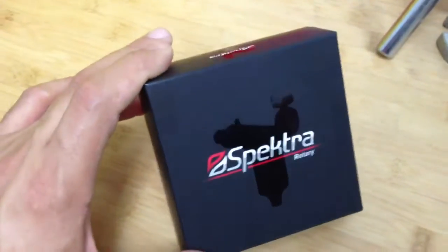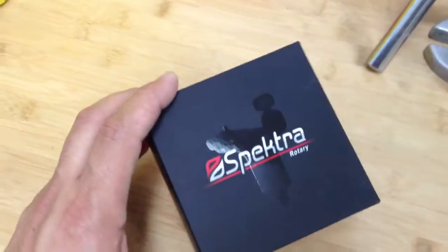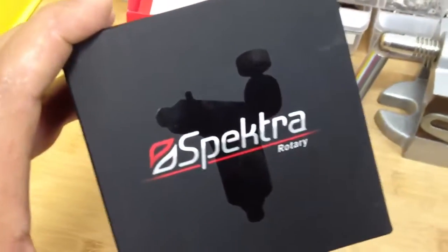The packaging is silk protected, has kind of like an iPod case. It also has a UV spot of the actual Spectra, a silhouette.